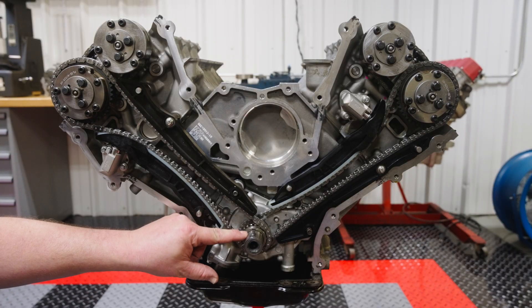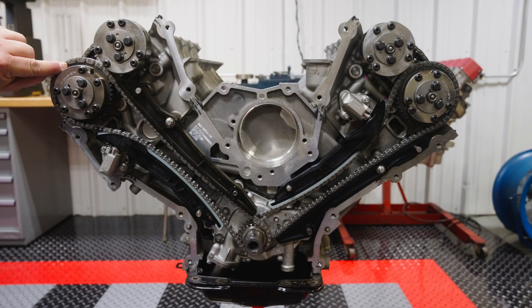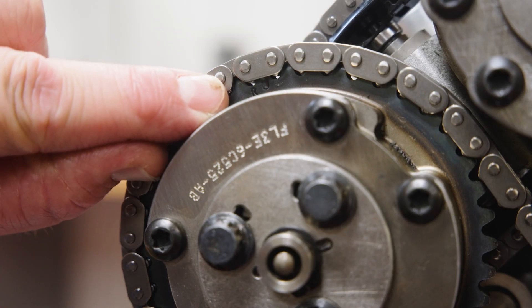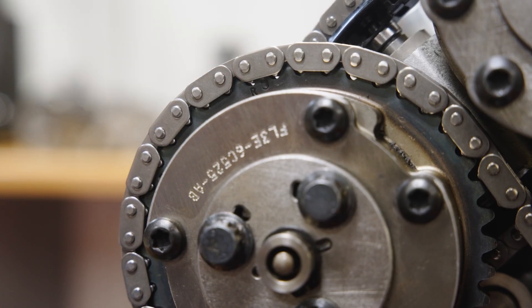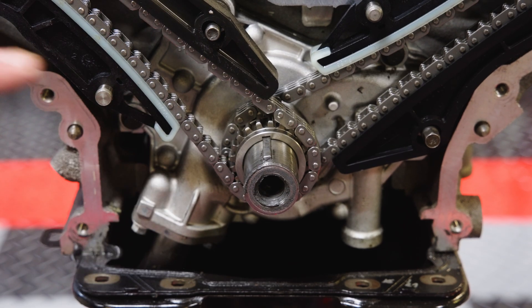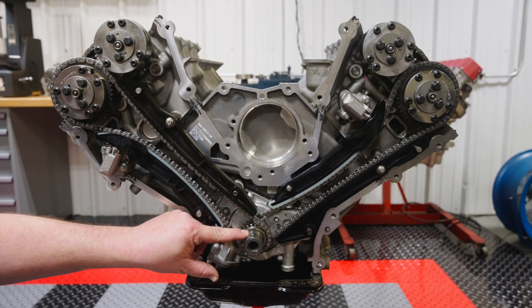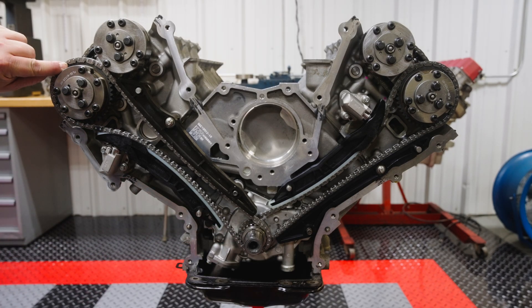Once the components are visible, rotate the engine until the crankshaft key is at 12 o'clock and the R timing mark on the right-hand exhaust phaser is up. If your crank key is at 12 and your exhaust mark is not up, rotate the crankshaft one full revolution and check again. This is the ideal position to start disassembly. Don't worry about which stroke the engine is on — this procedure ensures you're in the correct position to begin service.